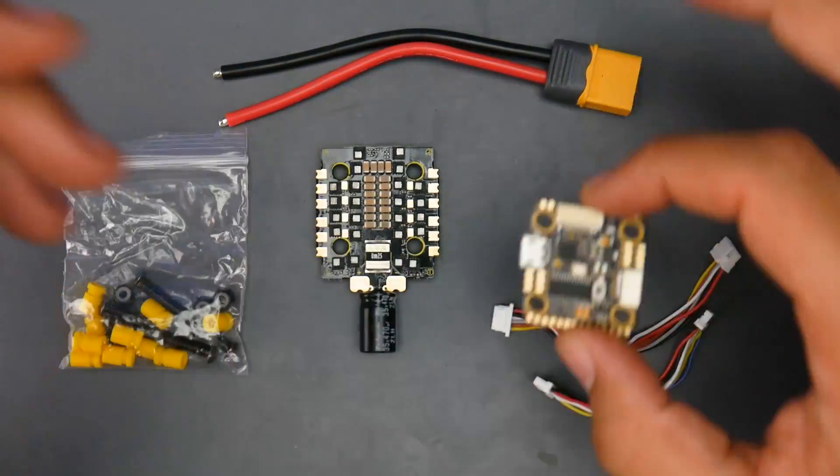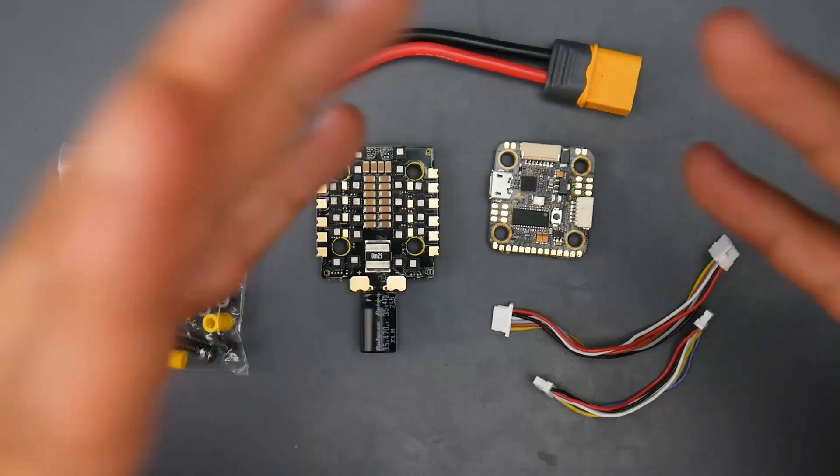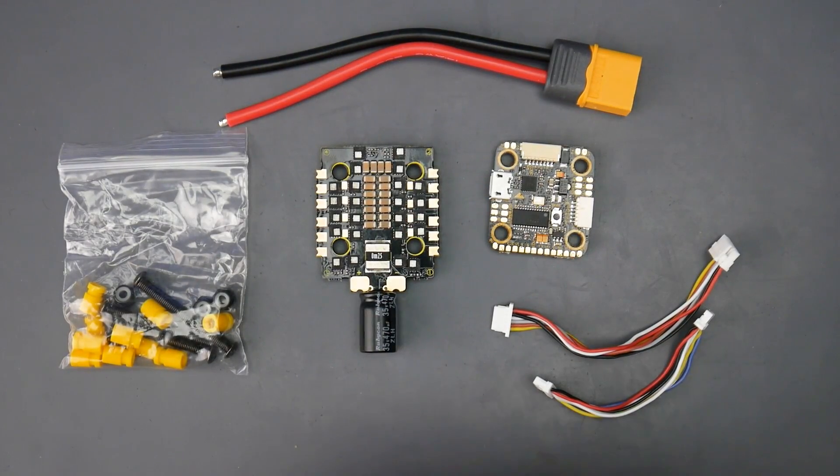So what we're going to cover today is we're going to go ahead and take a look at some of the accessories, also a detailed connection setup guide. So with that being said, let's go ahead and get started.